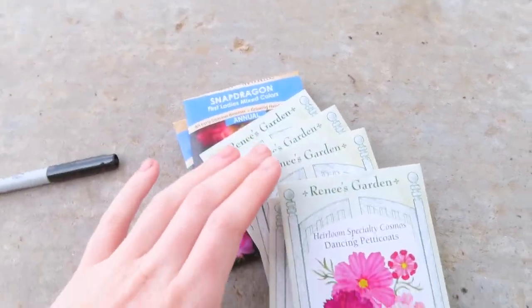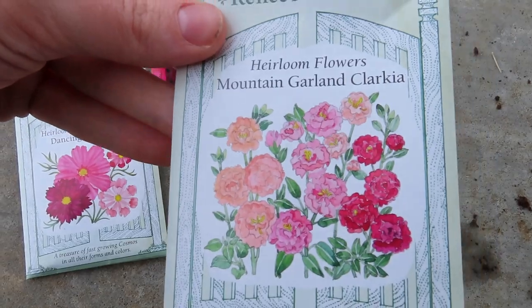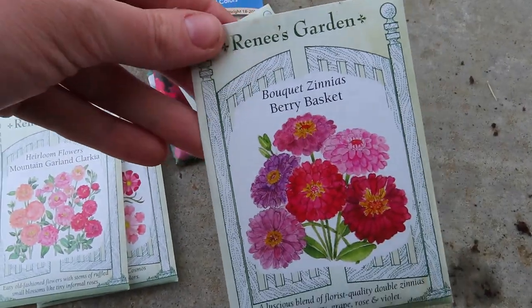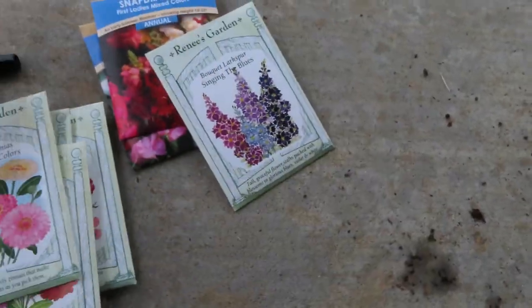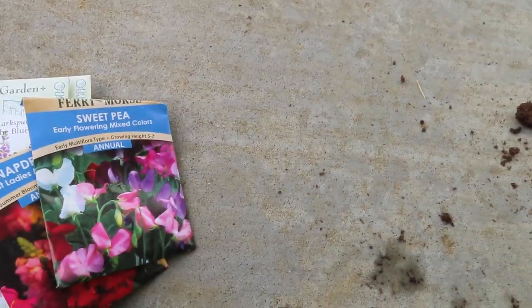I just got done planting all the seeds and I ended up putting them on a shelf in our garage that the kids can't get to, but also it's humid enough in there that they will germinate. I'm probably late in the season starting those seeds indoors, but we still need to work on our raised beds — we'll work on that probably in the next month or so. These are the seeds I planted: we've got some Cosmos, Clarkia, Zinnia — Fairy Basket and Cool Crayon — some Larkspur, Snapdragons, and Tiki. So that's all done.